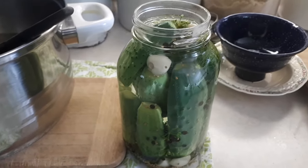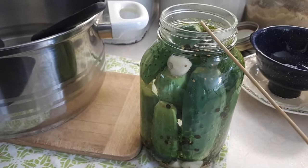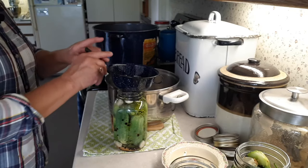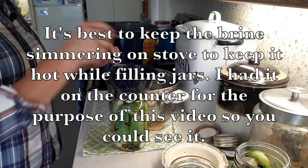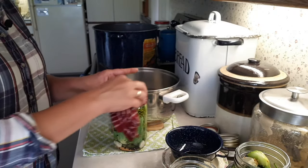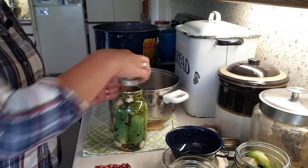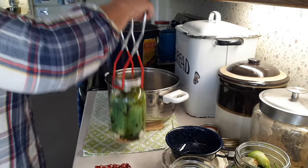After releasing air bubbles and readjusting to your half-inch headspace, take a clean cloth and wipe off the rim — any liquid drops on the rim could also hinder your seal. Then take the inner lid and ring, do it finger tight — not too tight — and put the jar into your hot canner.